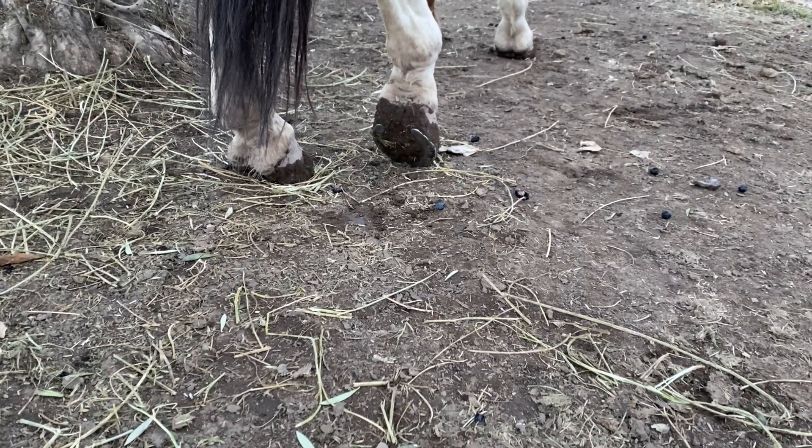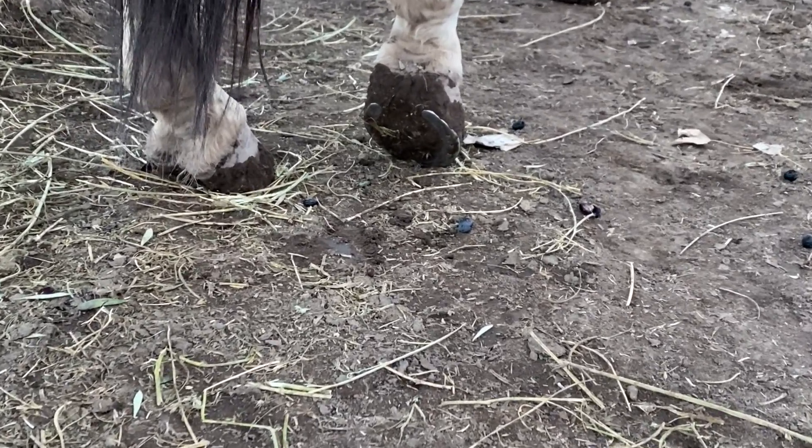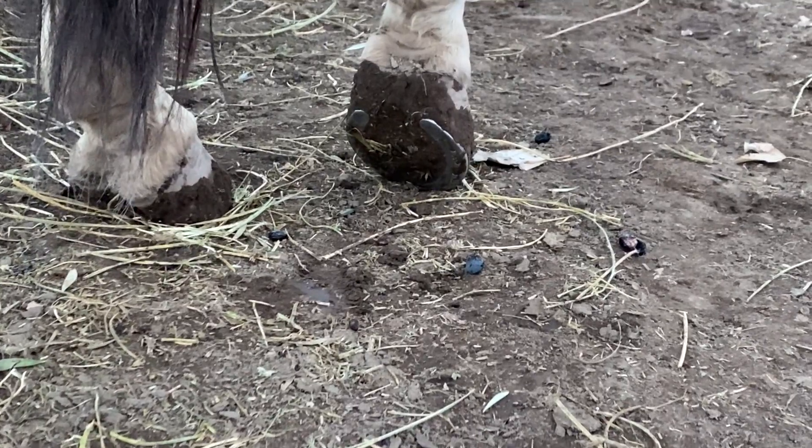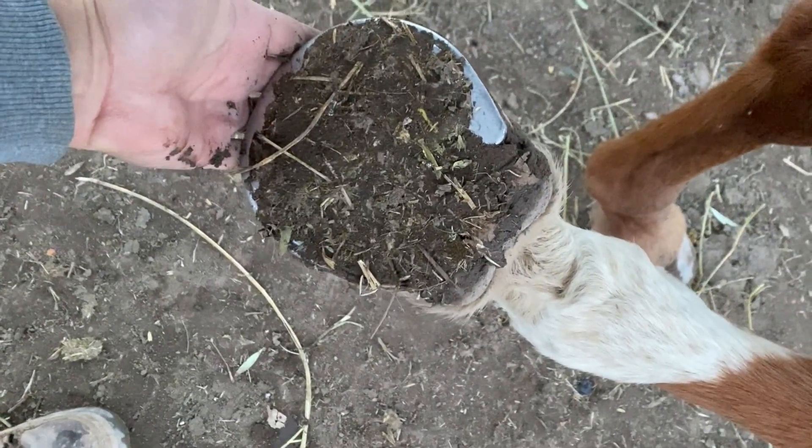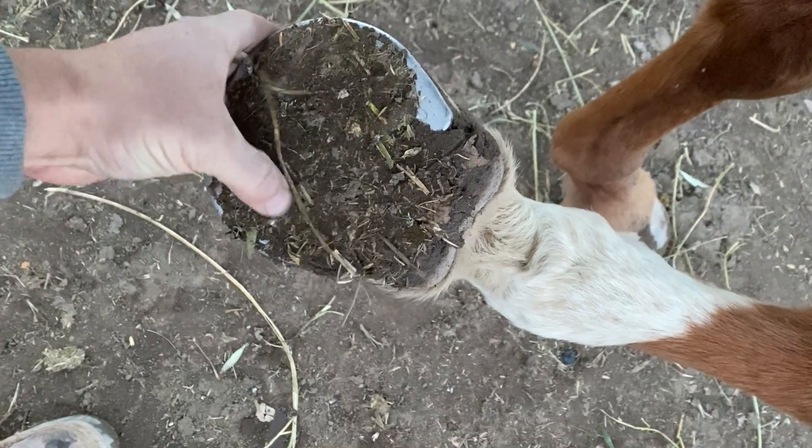It looks perfect — you can see the hole here. There is a hole, and that is full of soil. You can see with my hand: all this soil should not be there.